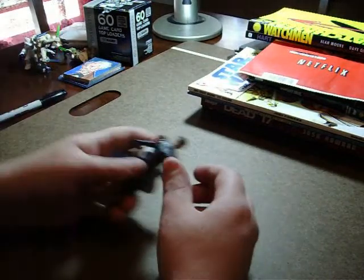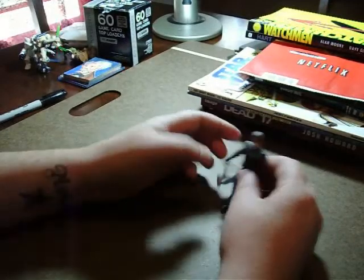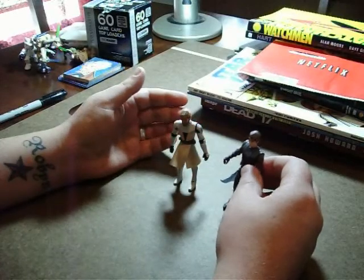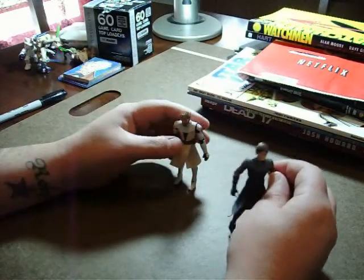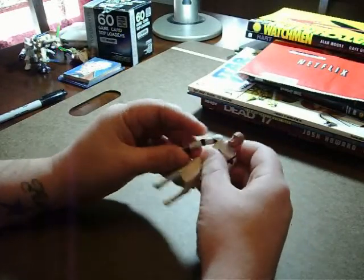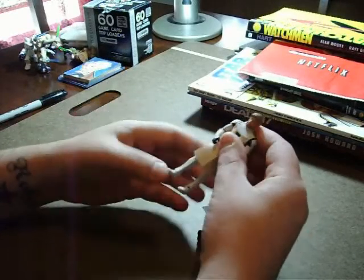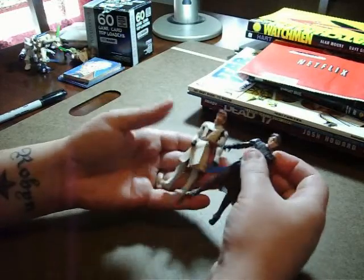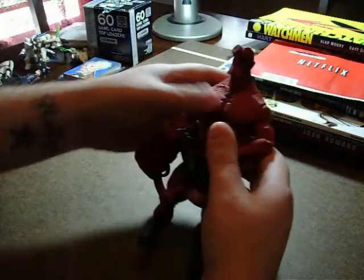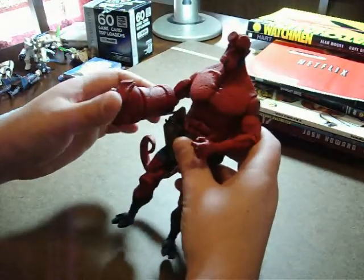Of course, you guys are all fanboys like me, so you have your own action figures — Star Wars figures, for example. You can pose them however you want. I recommend you use the stands. These are relatively articulated — you can pose them pretty well, the knees bend. I tend to go for the more articulated action figures if I have a choice. You can also get larger figures like this pretty decently articulated Hellboy.